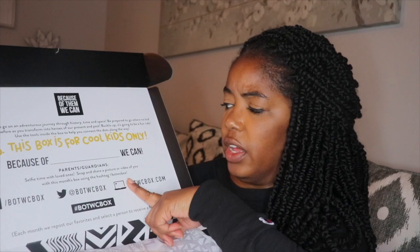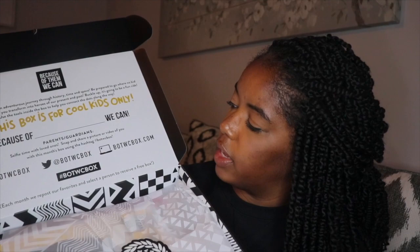So this is what the box looks like. They decorate it really nicely. This is what it looks like when you open it. It has 'Because of blank we can' — the first box did have Martin Luther King on it, but it's been blank the last two times.